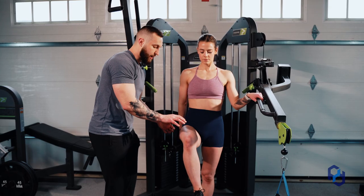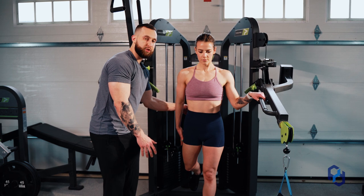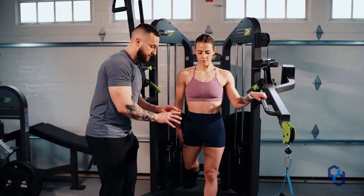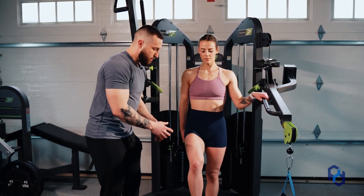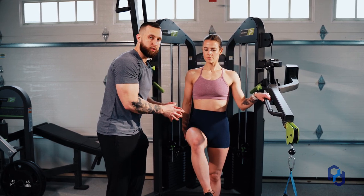This allows for those glute fibers to fully lengthen. By the time Sue is kicking through, we're going to be emphasizing the shortened range of that glute. By setting up properly from an anatomical perspective, this is going to allow us to get through a full range of motion with the glute max.